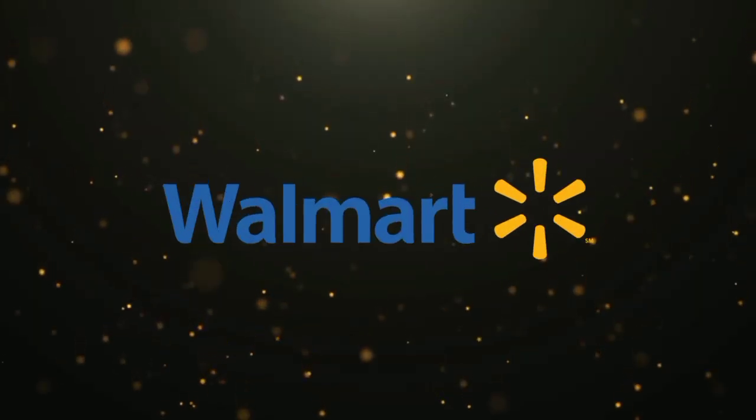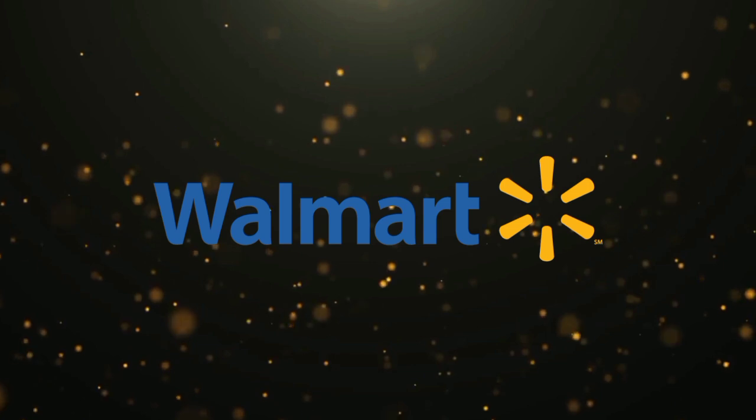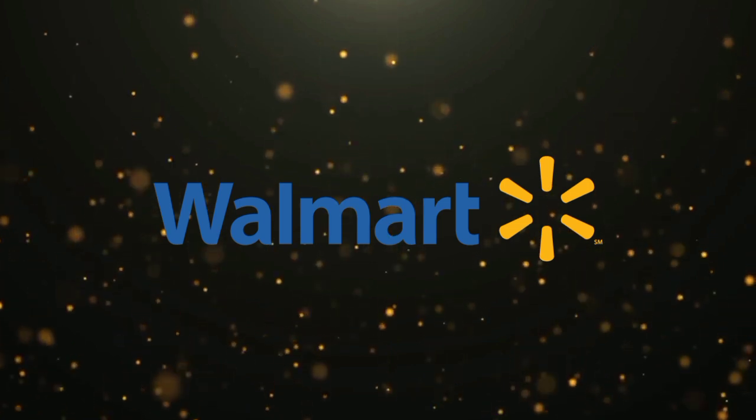This video is sponsored by Walmart. Save money, lives better.